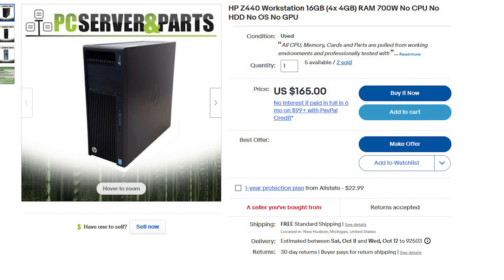I ended up finding a Z440 workstation with 16GB of RAM and the factory 700W power supply. These power supplies are actually pretty solid units from an OEM brand called Delta. We still need a CPU, SSD, and a graphics card though.